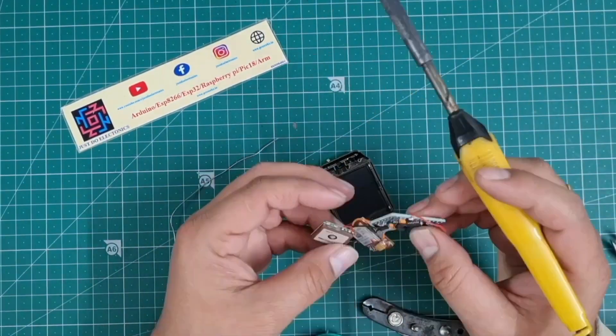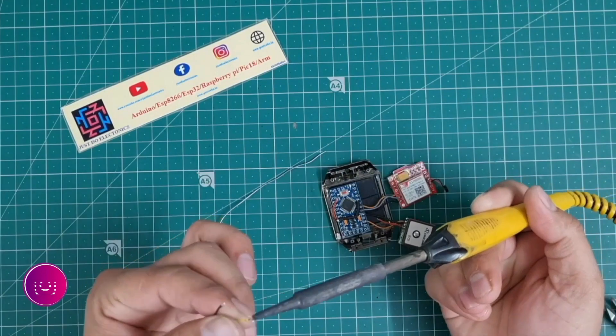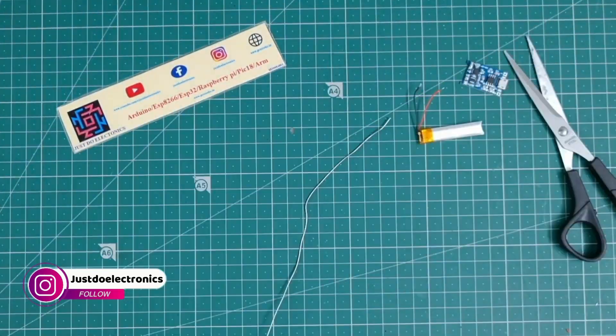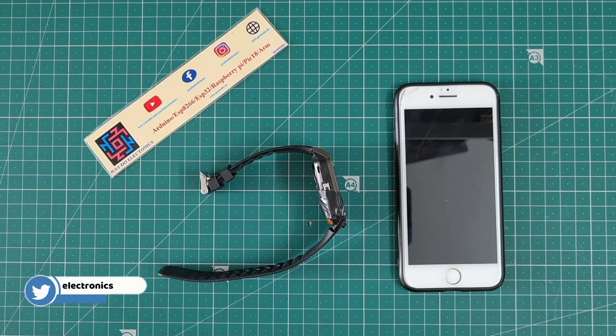Let's assemble all the GPS module components into these small parts. I place the Pro Mini in first and solder all the components one by one. I will show you the world's smallest GPS tracking system — it really works very correctly.